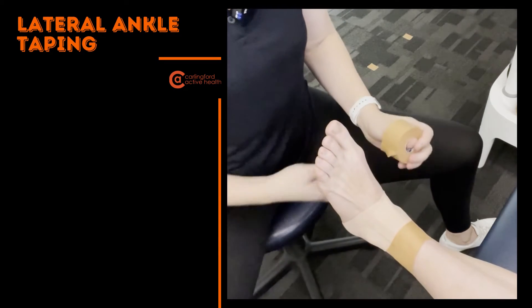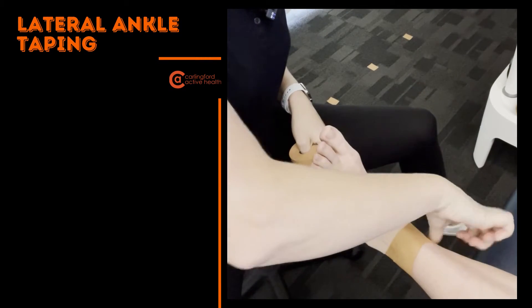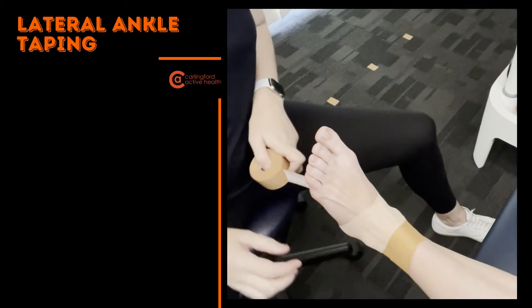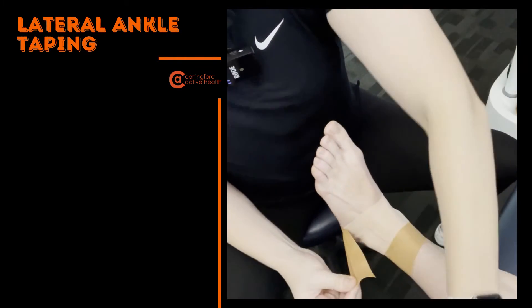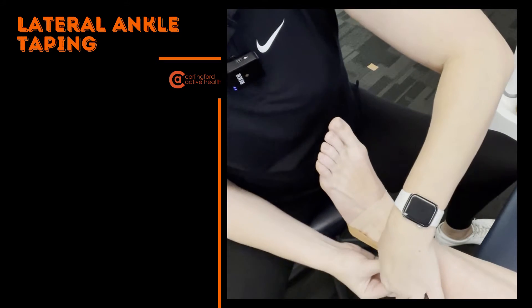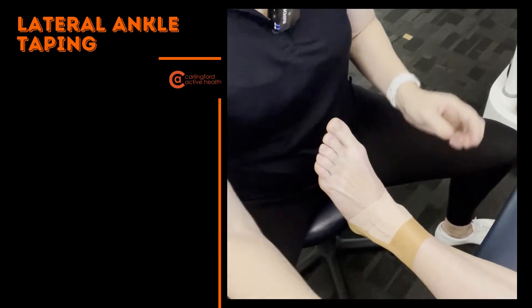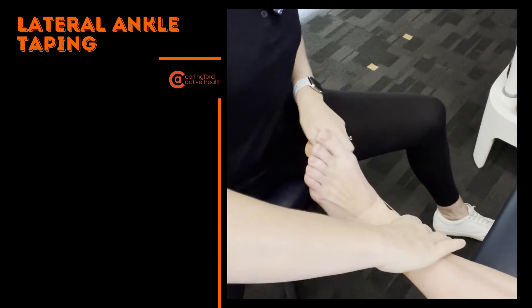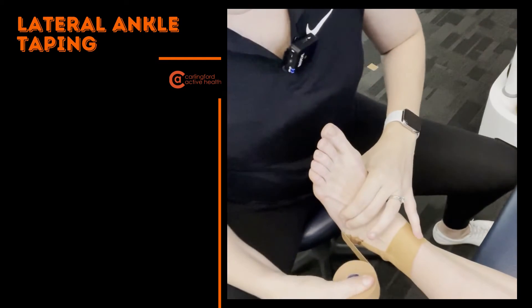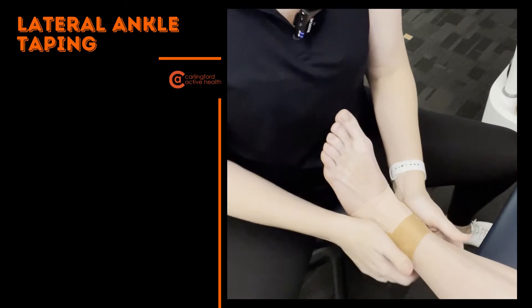We're going to start from the medial aspect — the inside of the ankle — coming just behind and on top of the malleolus, that knobbly bony bit. We're going to rip off our stirrups, and you're going to do exactly the same on the other side, coming straight up. We're going to be doing two of those, overlapping by about 50%. Keep the tape taut but not pulling off the skin.